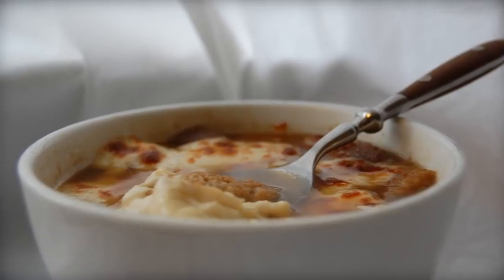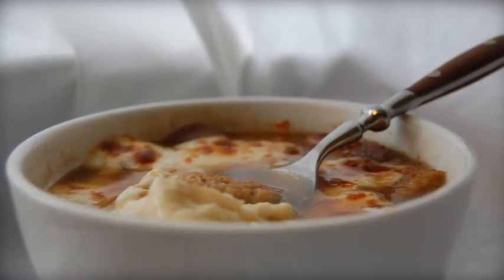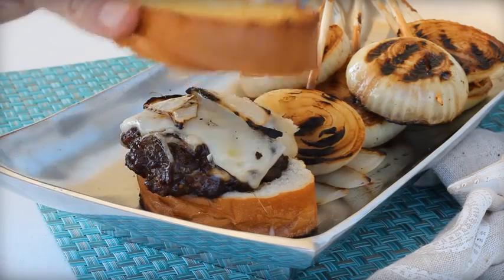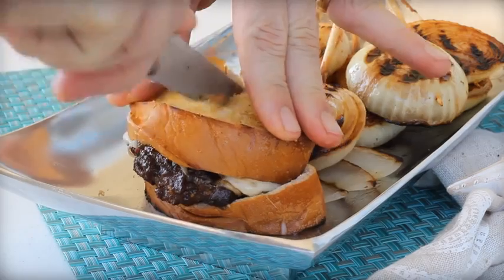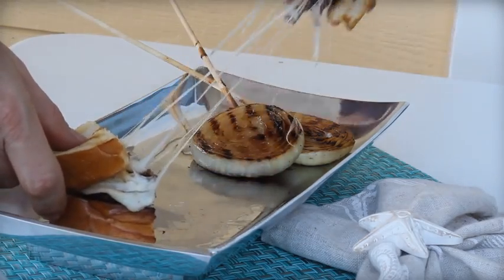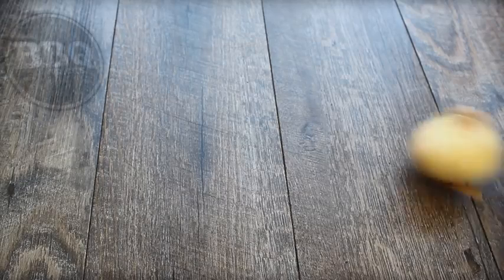So is it soup or sandwich today? I love French onion soup — it's actually one of my favorites, so I thought I'd experiment with making a French onion soup burger. It's the best of both worlds, right? And it's hard to grill soup, so this will work fine on the grill.